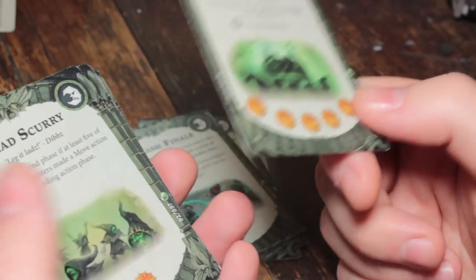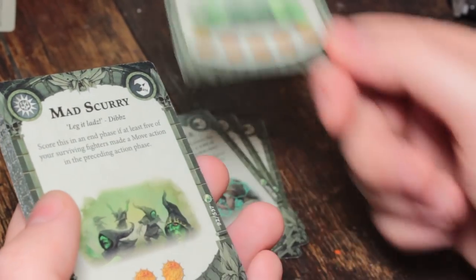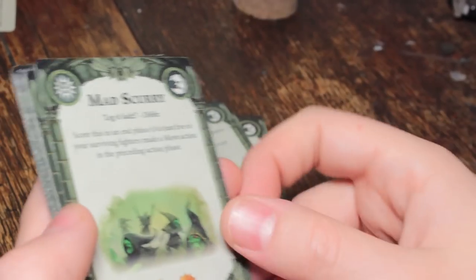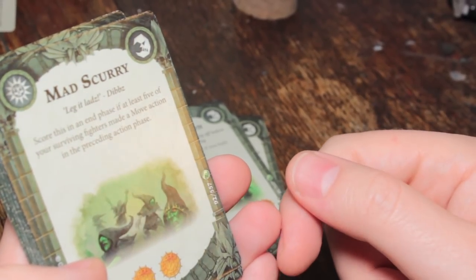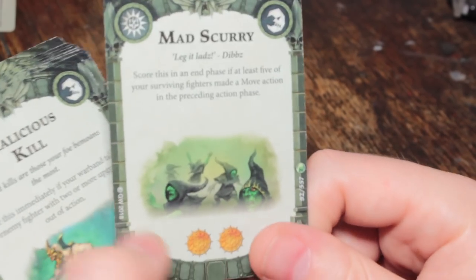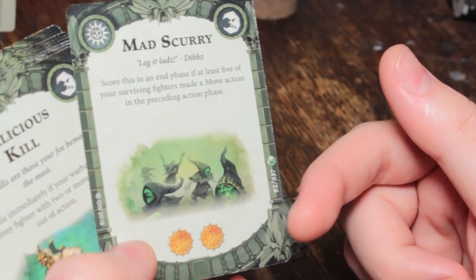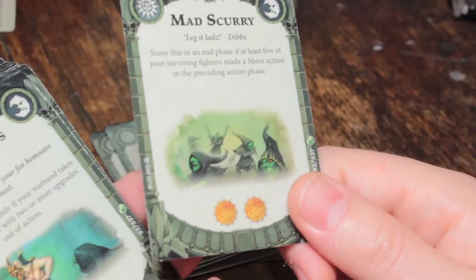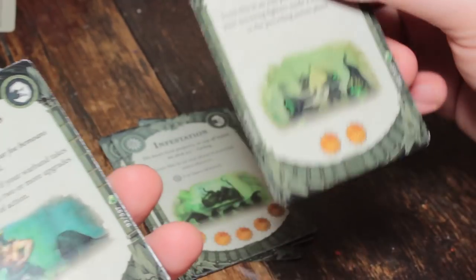Score this immediately if an enemy fighter is taken out of action by a spell cast by your warband — Zarbag doesn't have any spells on his card by default, so it depends on what spells you give him in gambits. Mad Scurry: score this in an end phase if at least five of your surviving fighters made a move action in the preceding action phase. You could probably pull it off easily on the first turn and net yourself two glory, which gets you most of the way to inspiring your entire warband. Get one kill and Mad Scurry and you're inspired.